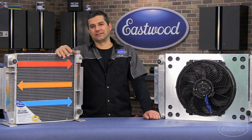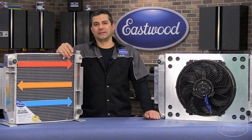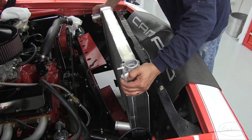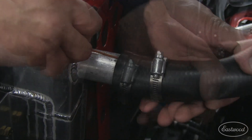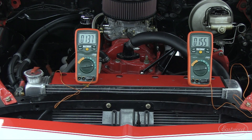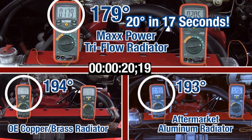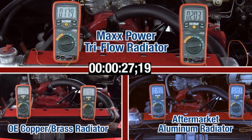So here at Eastwood we wanted to validate the test results for ourselves. We took a 68 Camaro with a small block in it and ran it against the OE copper brass, a top-of-the-line competitor's aluminum radiator, and our Tri-Flow. We installed each radiator and put a thermocouple into the inlet and outlet to measure temperature coming in and going out. The engine was run until it hit 200 degrees Fahrenheit, at which point the fan was turned on. Just look at the way the Tri-Flow cools — after only 17 seconds the temperature dropped 20 degrees all the way down to 179, while the other radiators are still hanging out in the mid-190s. That's 24 degrees hotter than the Tri-Flow.